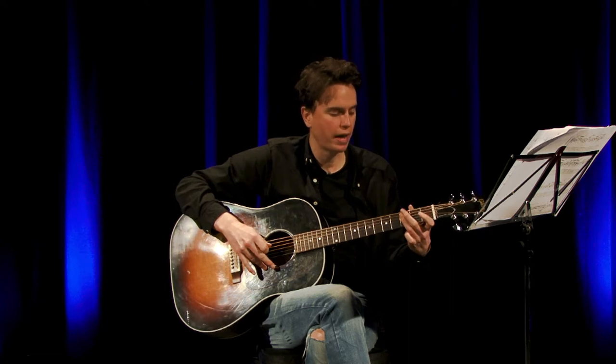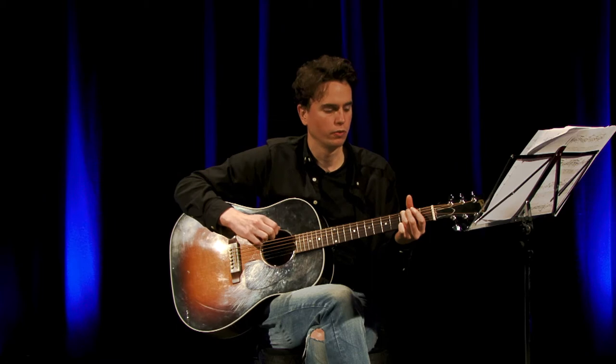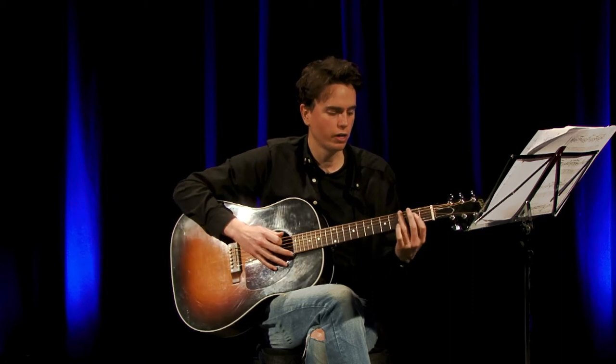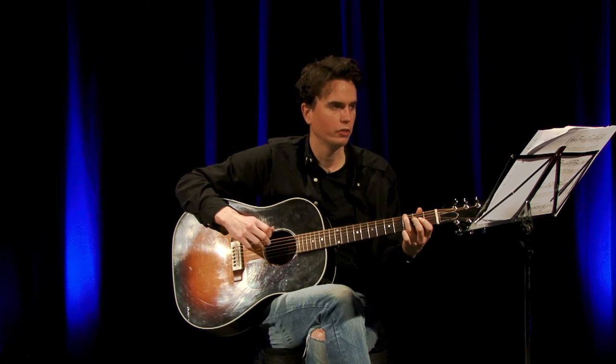Then we add our 3rd finger onto the same string at the 3rd fret, then move that finger back up to the E string on the 3rd fret and play that twice. So starting off: 3rd finger on the 3rd fret of the E string, play that twice.